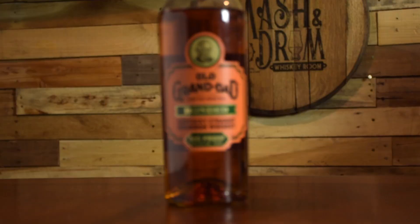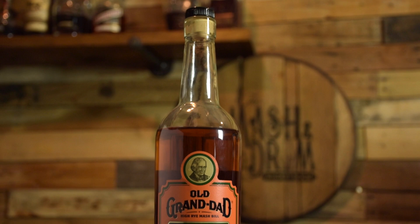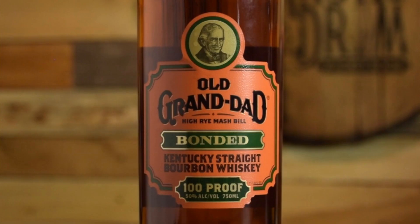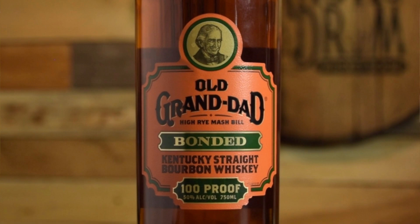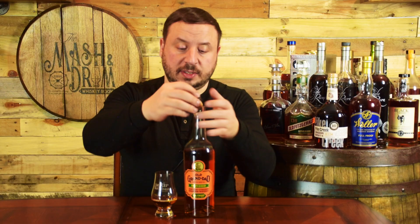First up today is the Old Granddad Bonded from Jim Beam. Old Granddad is based on the high rye bourbon recipe made famous by the popular Basil Hayden bourbon. This is the bottled-in-bond version, meaning it was aged at least four years under government supervision and bottled at 50 ABV or 100 proof. On the front of the bottle there is a beautiful picture of Mr. Basil Hayden himself. It has a mash bill of 63% corn, 27% rye, and 10% malted barley — and the best part is the price: only about $20 to $24.